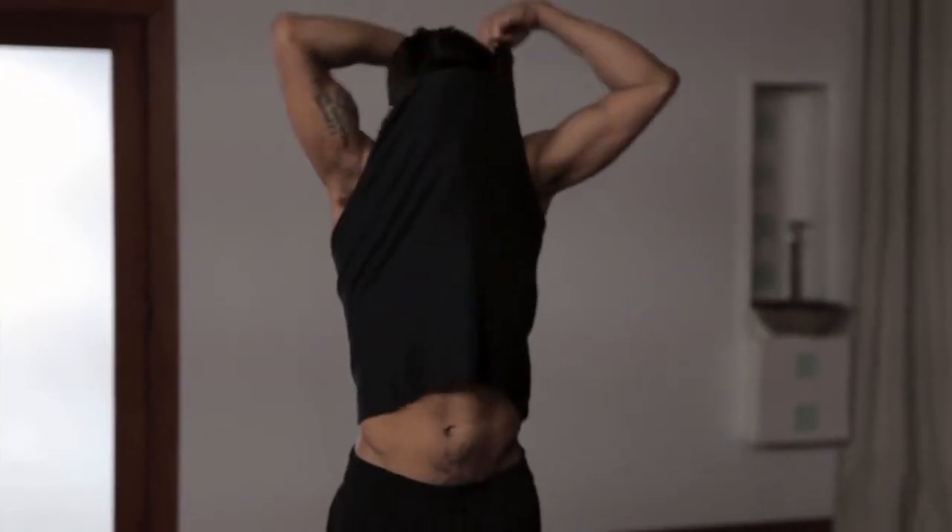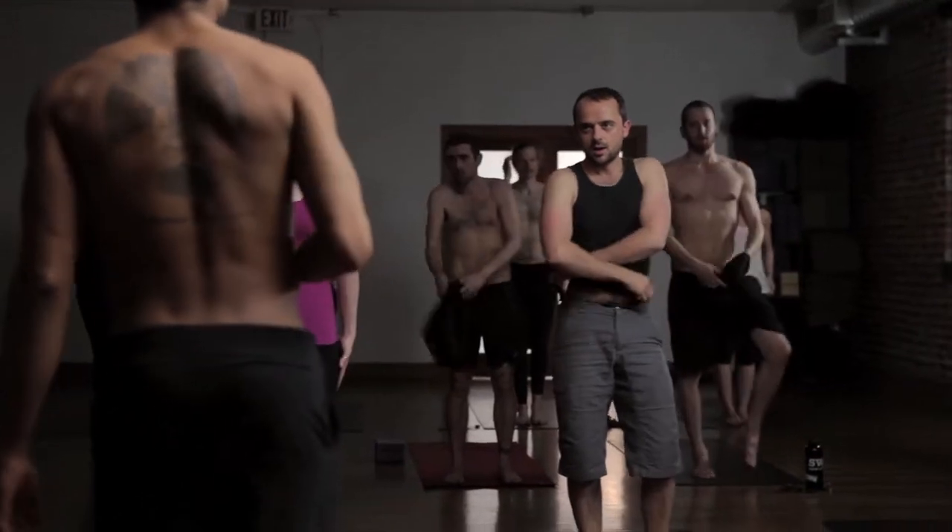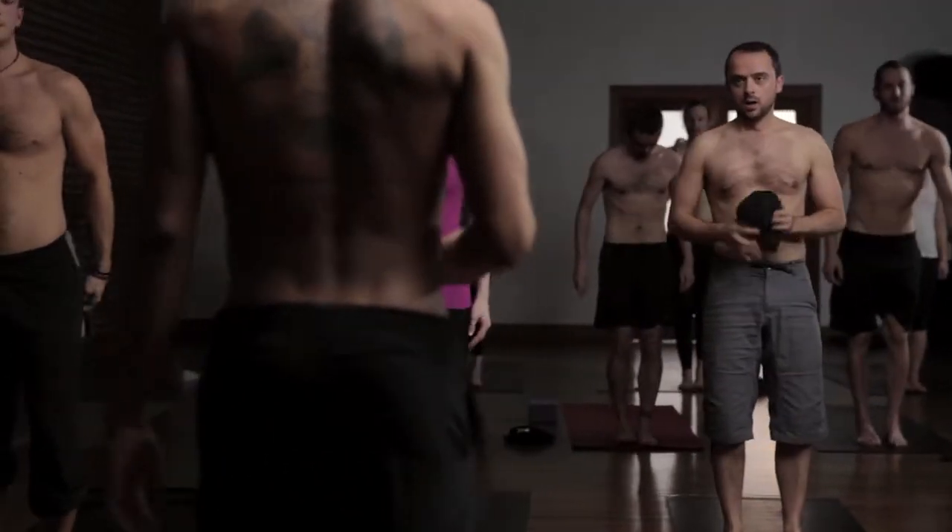Welcome to practice everyone. We'll start standing. Come to the front of your mats in Samasthiti. Bring your feet together and stand up straight with the arms to the side of your body.